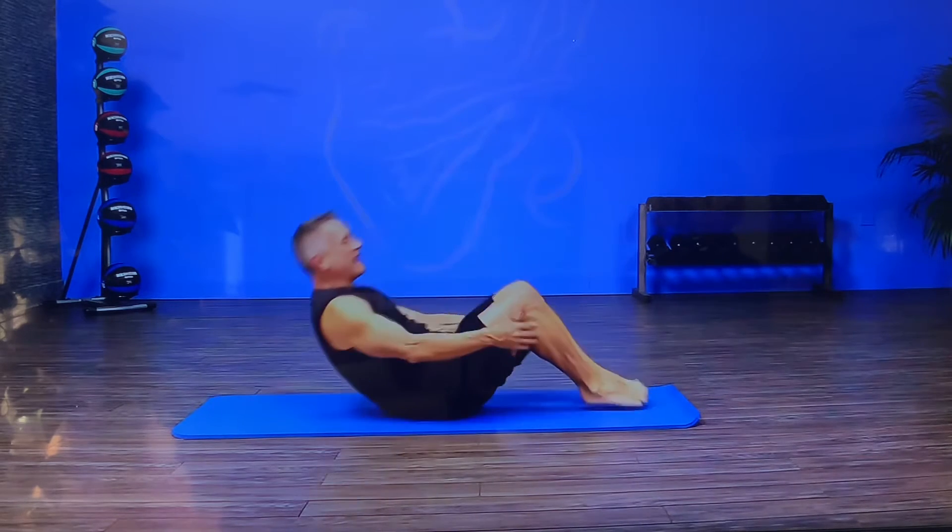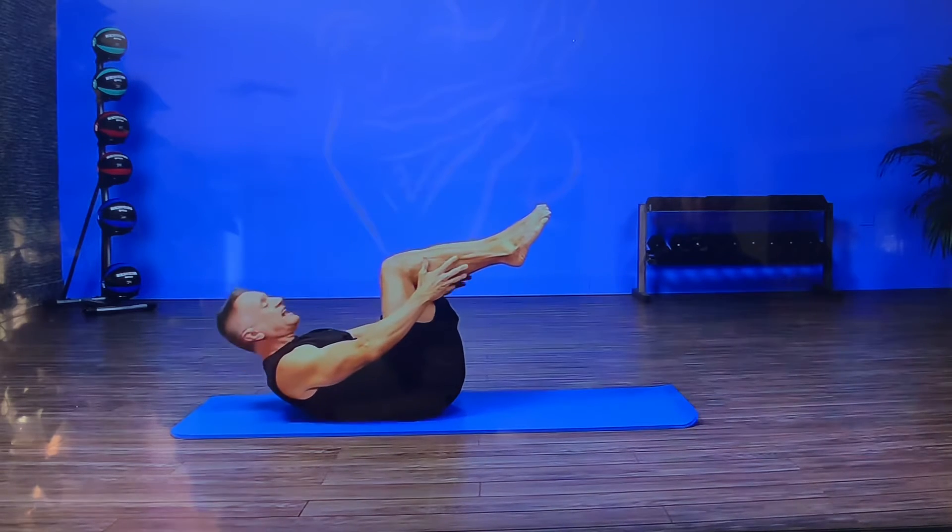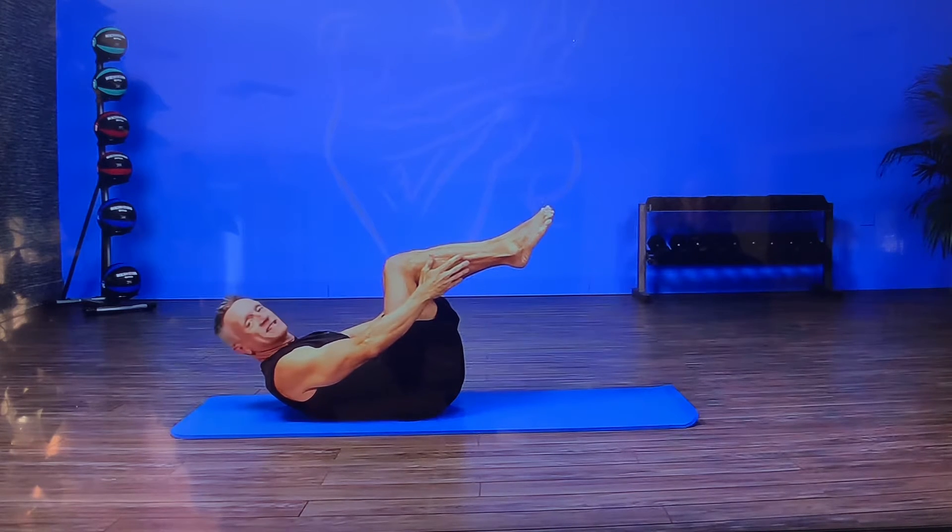I'm gonna come down onto my back and my upper body is gonna be flexed. My thoracic spine is gonna be flexed, my legs are gonna be tabletop. From here I start with both hands reaching for my shin.